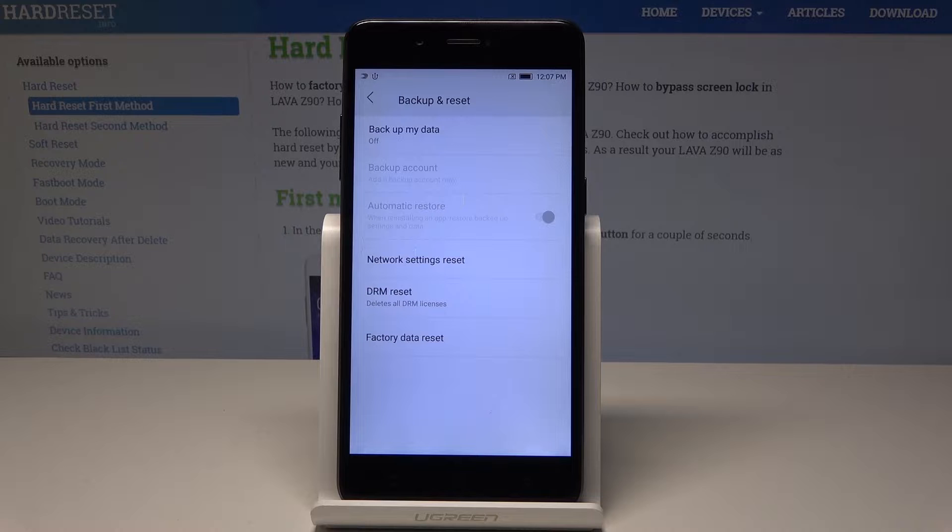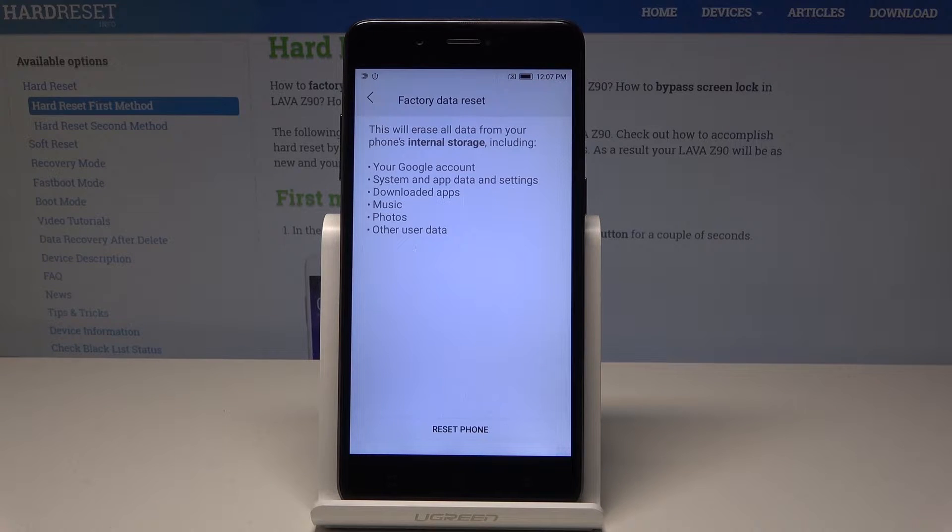Select Backup and Reset, then choose Factory Data Reset. This will erase all data from your phone's internal storage, including your Google accounts, system and update settings, downloaded apps, music, photos, and other user data.